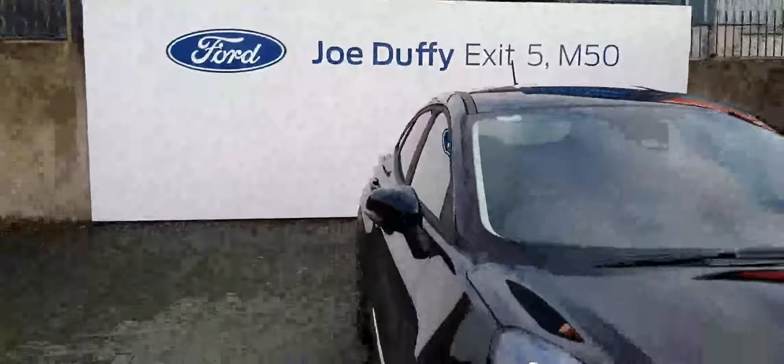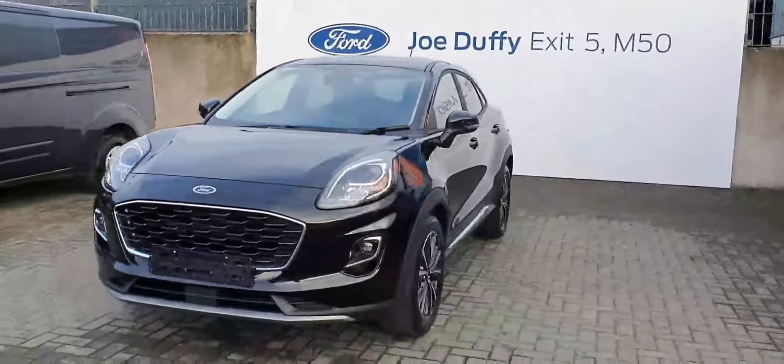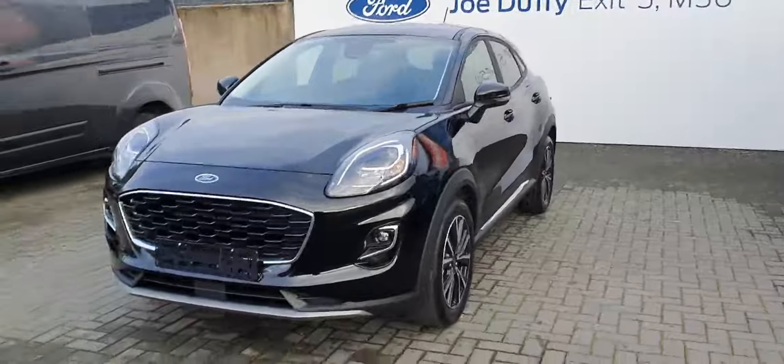Finally, just to give you another look from the outside — this is the Ford Puma titanium spec, one-litre petrol EcoBoost hybrid with 125 brake horsepower. For any more information about this vehicle you can ring us on 01834 2977.